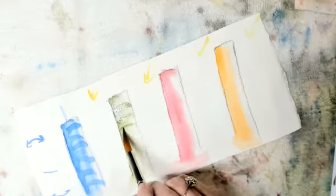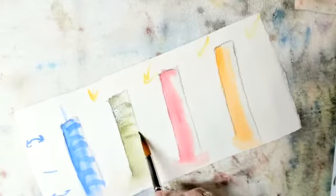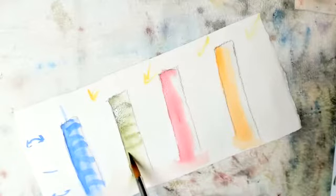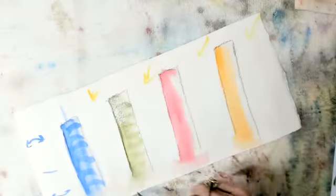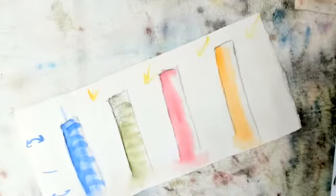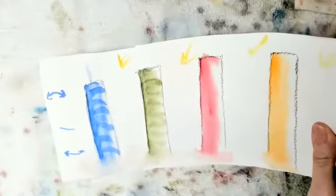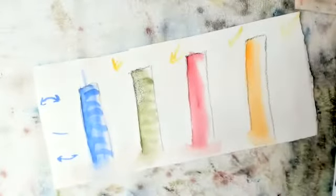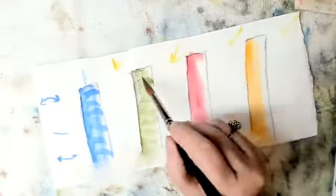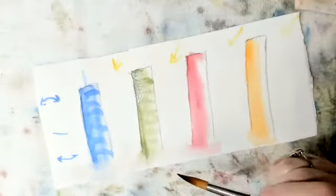Now this paper has more water on it — you can see it spreading out more. Then I'm going to do here. I didn't have enough pigment on my brush. Let me tilt that — you can see I didn't get a dark space, I did get a nice dark line.